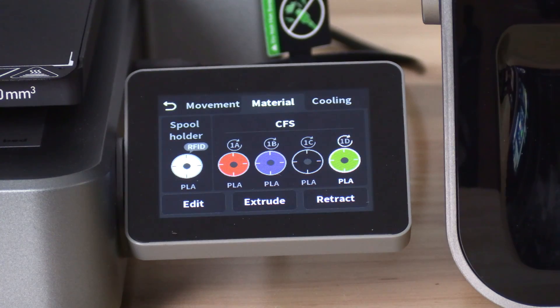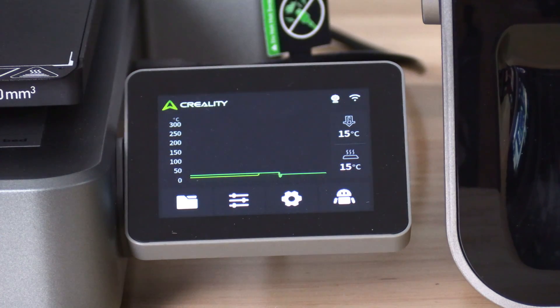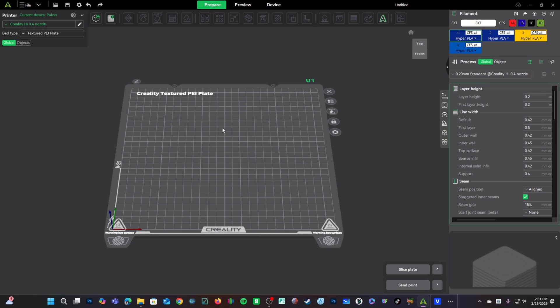And here you can see all four colors are there. You can back out to the home screen and pop over to Creality Print. Here we are in Creality Print 6. You will see you don't have the RFID filaments showing from the CFS. To sync them up, click on Device, make sure your High Combo is your current device, and click back to Prepare. You will now see it's matched up your CFS.